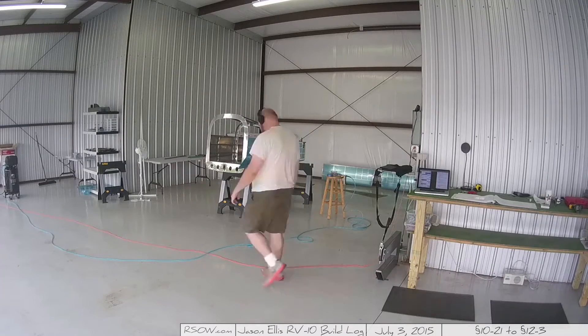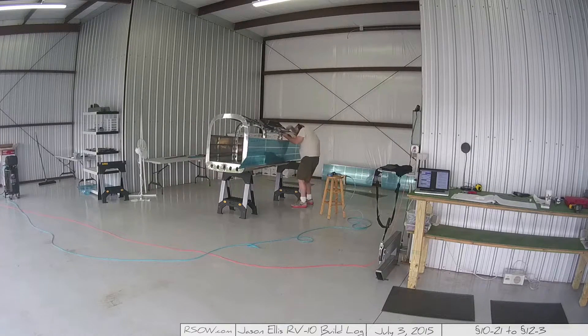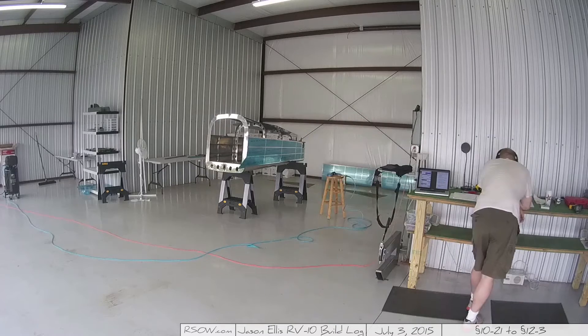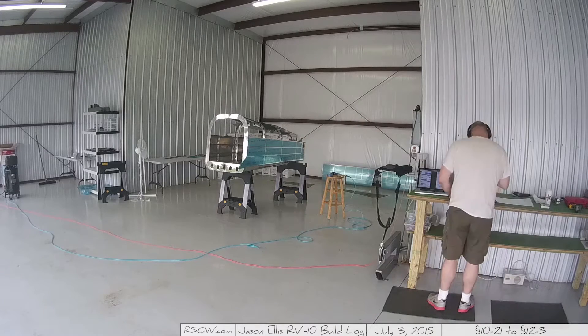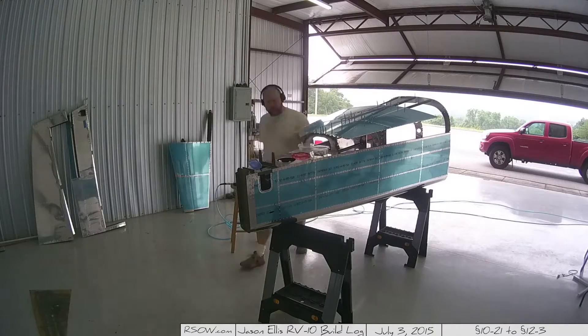During the course of this video I have a lot of shots where the camera is really far away — sorry about that, I won't do that again. I was trying to give an overall view as I wander around the various places in the hangar, and what I really ended up doing is making it so you can't see what I'm doing. Whoops.